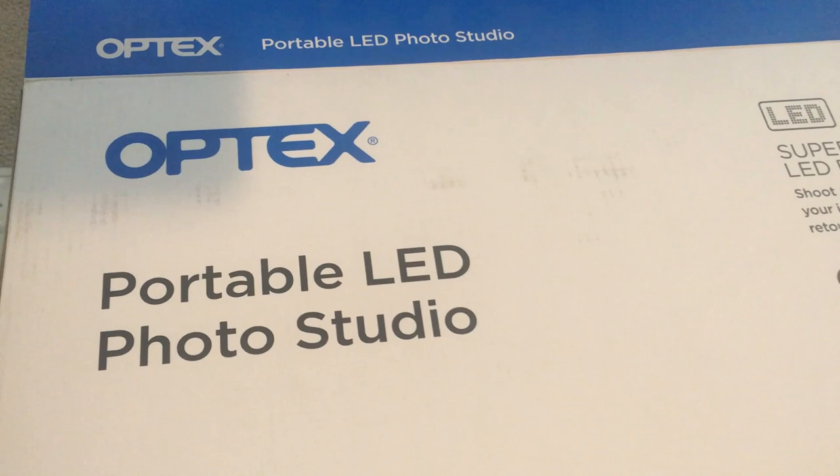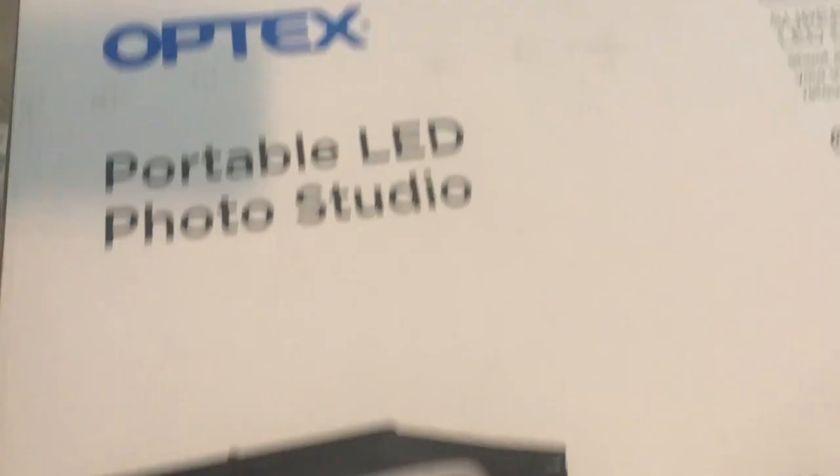This is the Optex Portable LED Photo Studio, and if you think this will be useful for you, you should definitely check it out. I'm going to be experimenting with this on my other channel, which is the Plate Property Channel, if you want to check it out. I'll do more product reviews later.